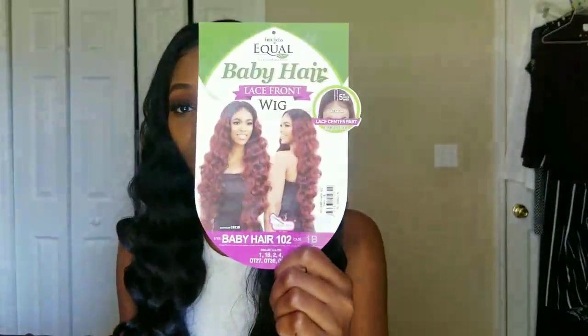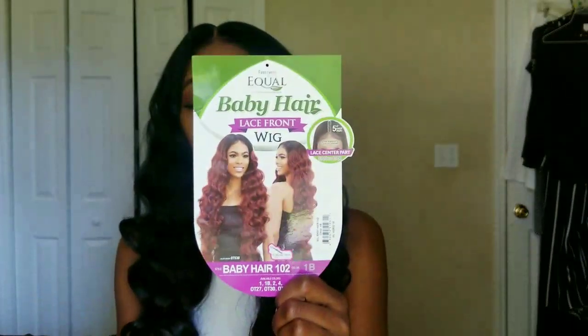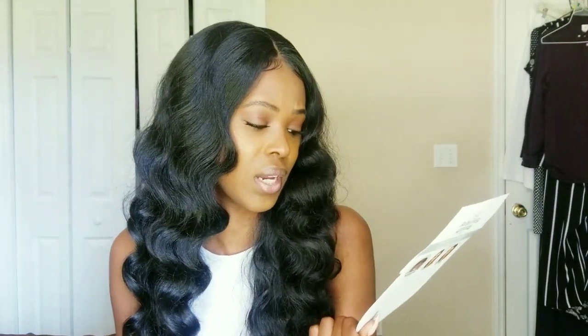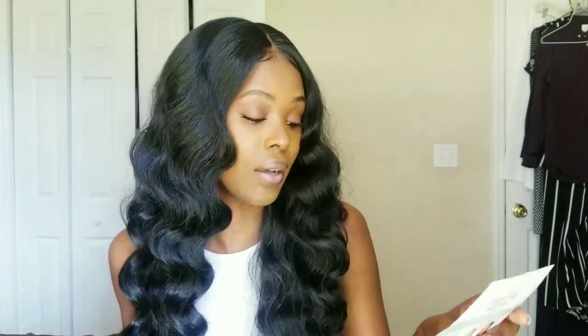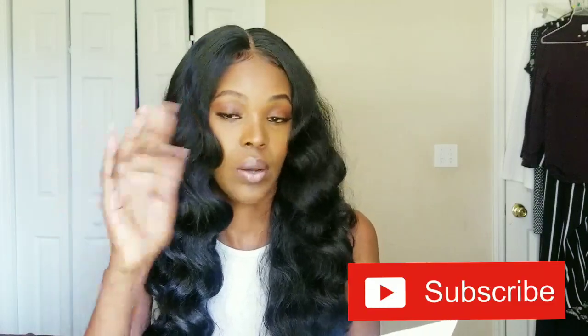Hey guys, it's Chris Latina back with another hair video. The name of this wig is Baby Hair 102, it's a FreeTress Equal wig. The color shown on the card is T530, but the color I am wearing is 1B. The available colors are 1, 1B, 2, 4, OT27, OT30, OT530. This wig is curling iron safe up to 400 degrees and the lace is only in the center.